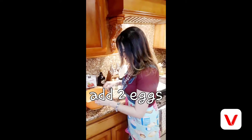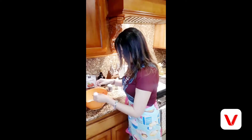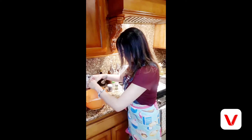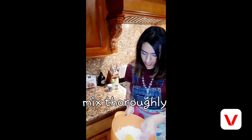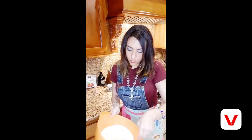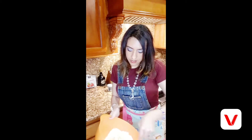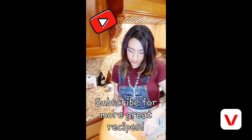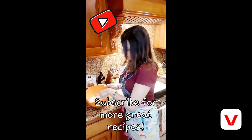Adding two eggs to the one and three-fourths cup of almond flour and one tablespoon of baking powder. I'm going to run and check on my cheese.